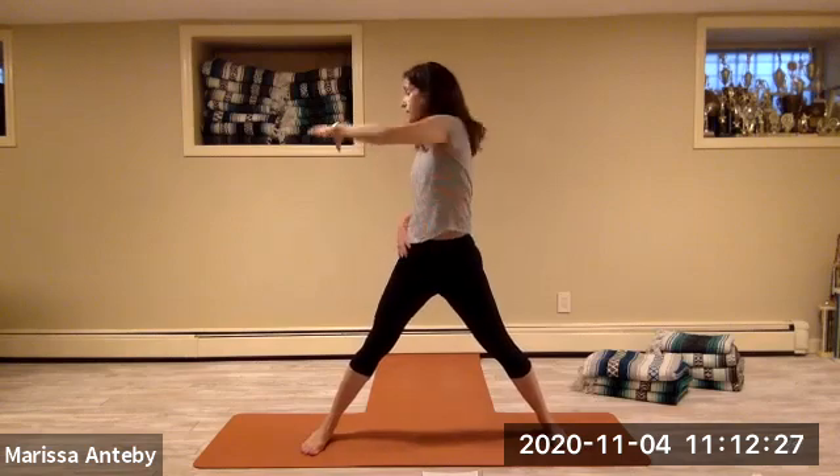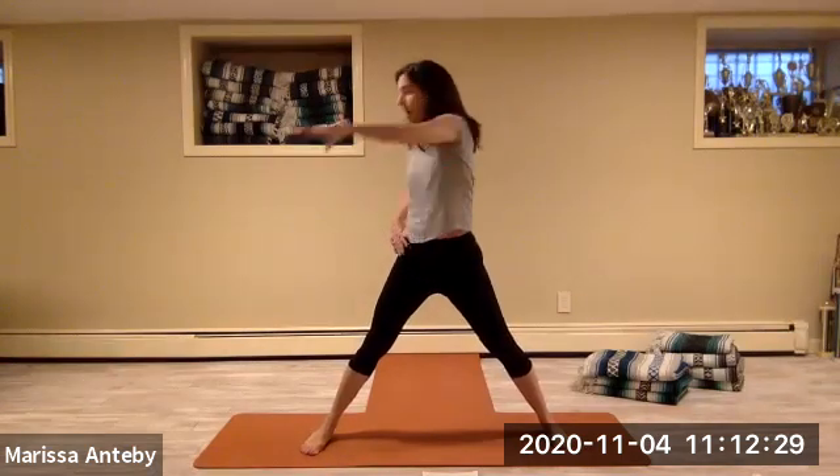Two sets: right arm across twisting and returning to center, counting down from eight. Then left arm across and center.